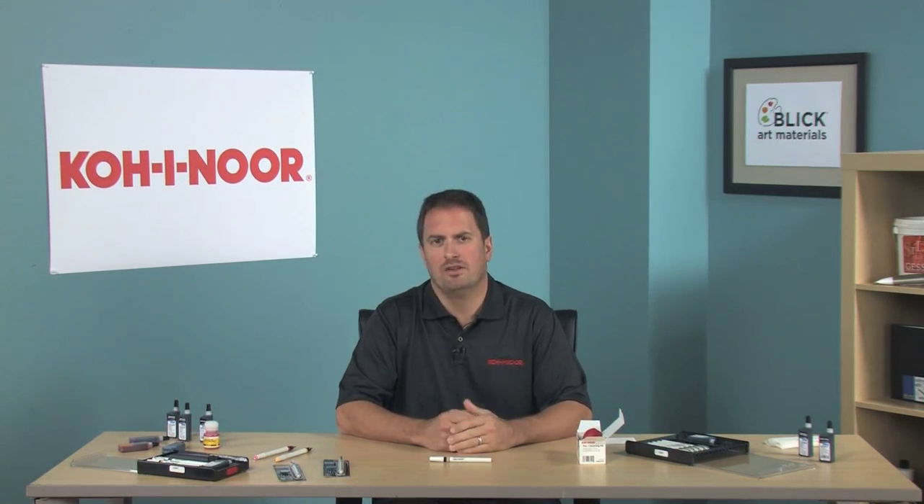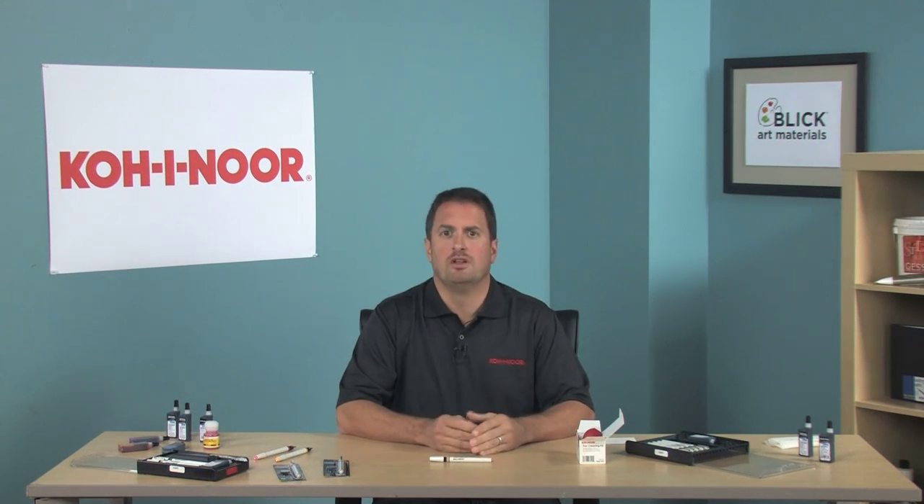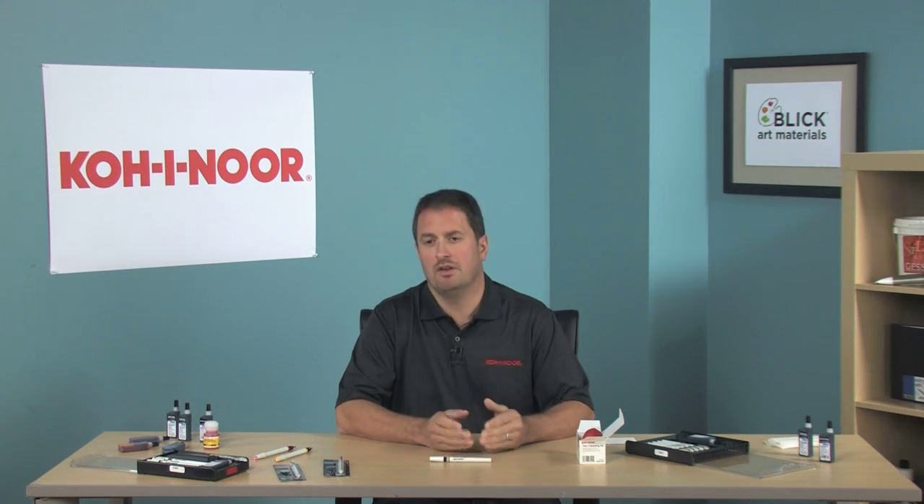Hi, it's Jim from Coenor, and one of the questions we get asked a lot is: how do I clean my Rapidograph pen? Well, I'm here today to show you it's a very easy process. Just follow these simple steps and you'll have a nice clean pen.